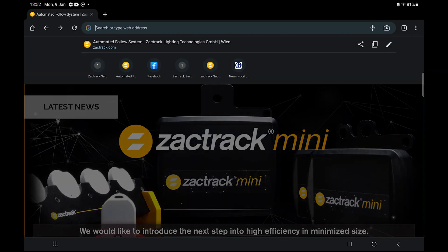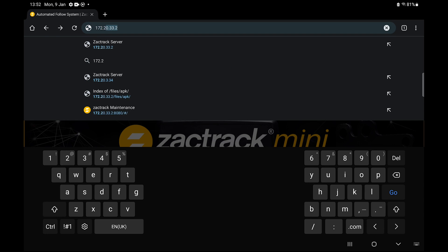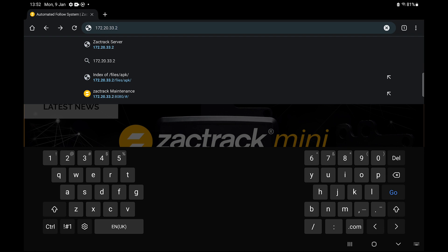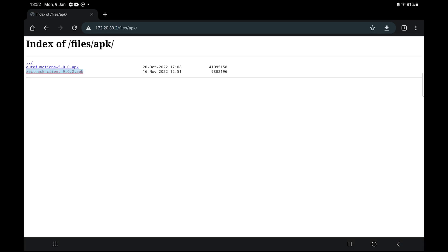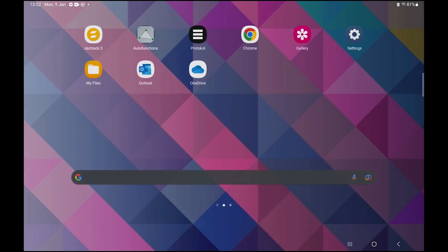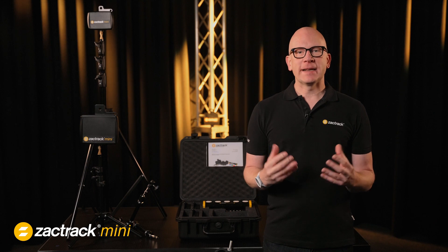Next, on the tablet, go to the browser and enter the master anchor IP address. Again, this is located on the label on the back of the master anchor. Then you should see the web server page loaded. Click on tablet applications and then download and install both the ZACKTRACK and Autofunctions applications. We'll learn Autofunctions in a later video, so for now let's open the ZACKTRACK app and get started.